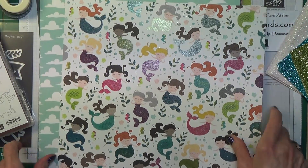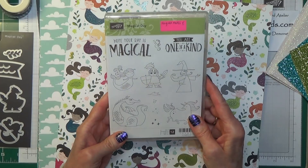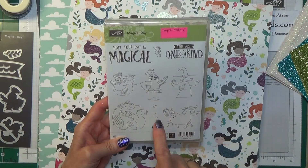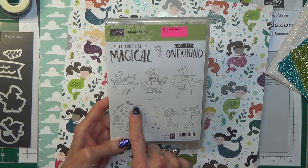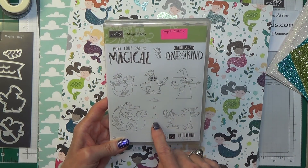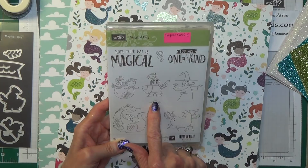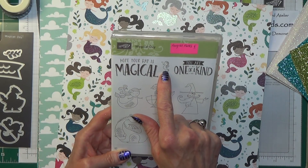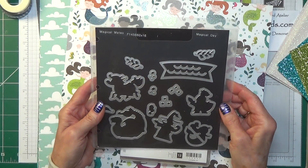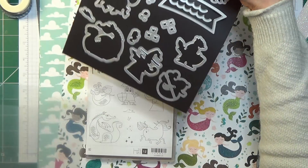I'm not going to put the paper away because I'm going to test the dies on them. So this is the stamp set called Magical Day — we have little characters here, there's a stamp for the fire coming away from the dragon, and then different stars. There's a die for that, a die for the gorgeous little seahorse too. And these are the dies here — I think some of them are going to fit onto the designer series paper so let me just try.